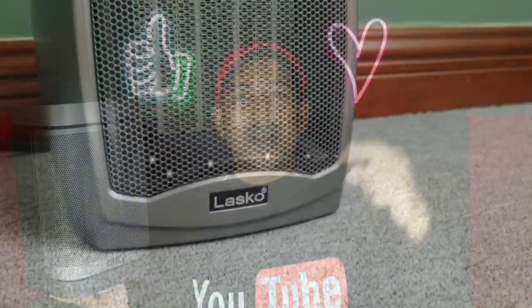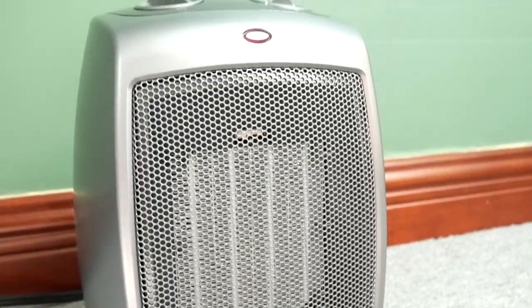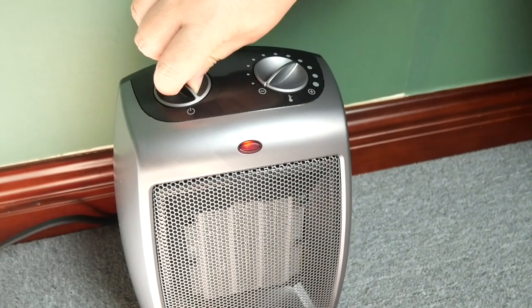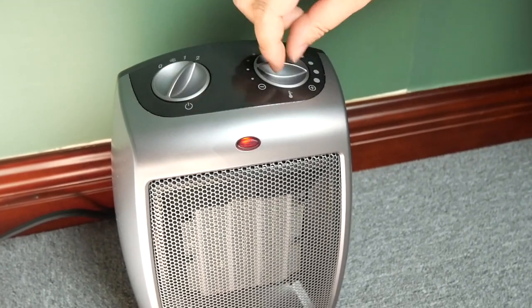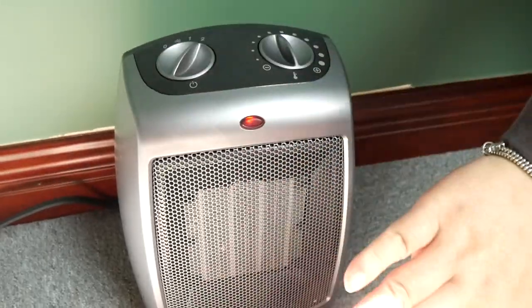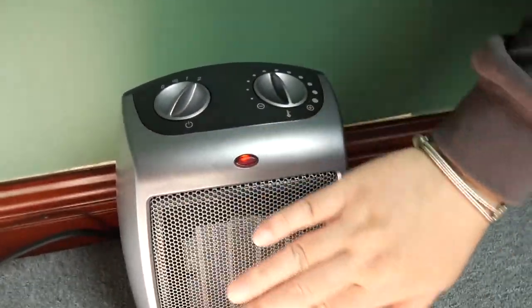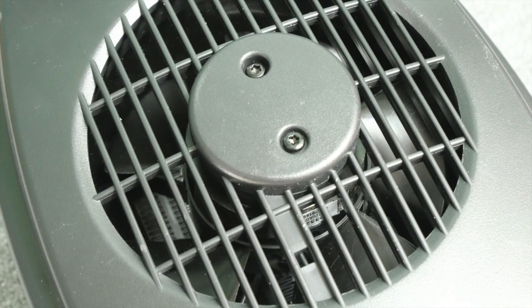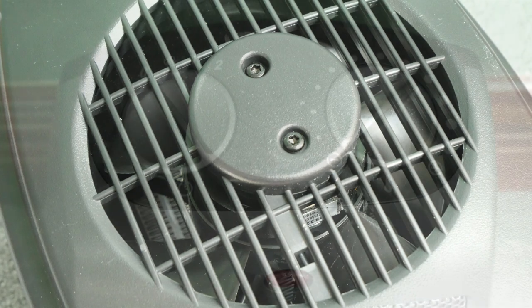This is the first space heater I bought, recommended by a friend. After I started using it, I felt so bad. It has a thermostat, but it's a manual thermostat. If you really want to feel the heat, you need to be in the vicinity of the heater. The front grill or vent sometimes gets very hot and attracts dust. At the back it's wide open — the fan intake brings dust easily into the heater because there is no filter.